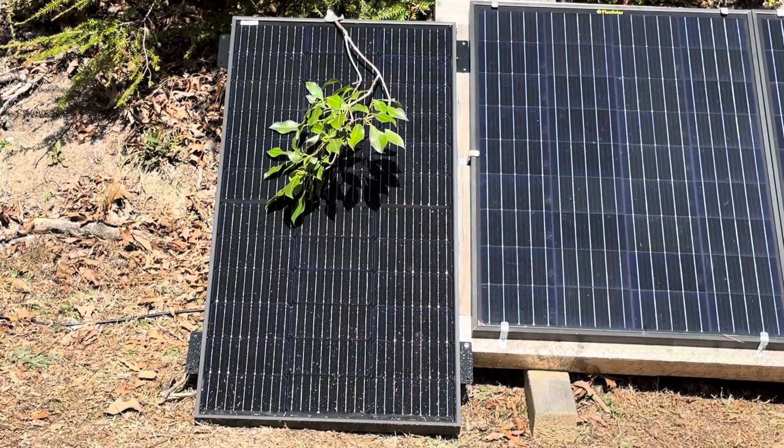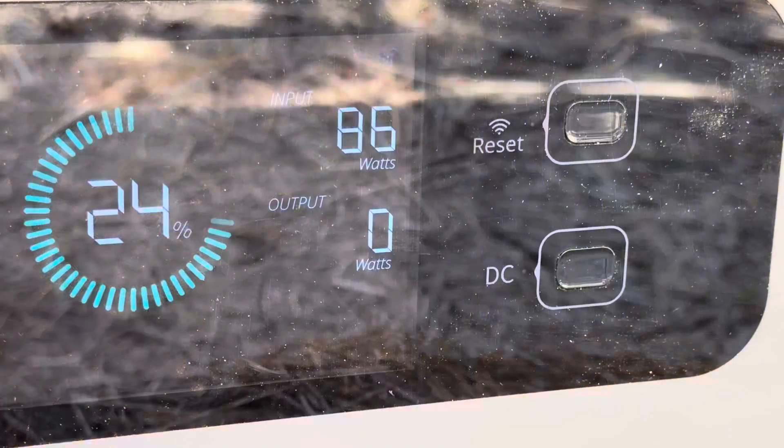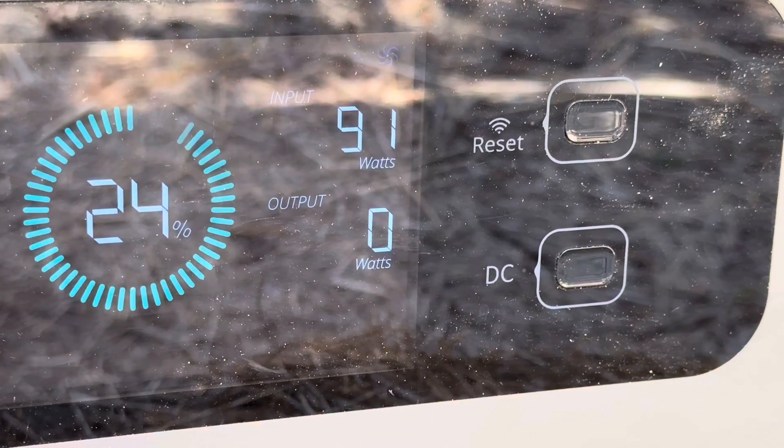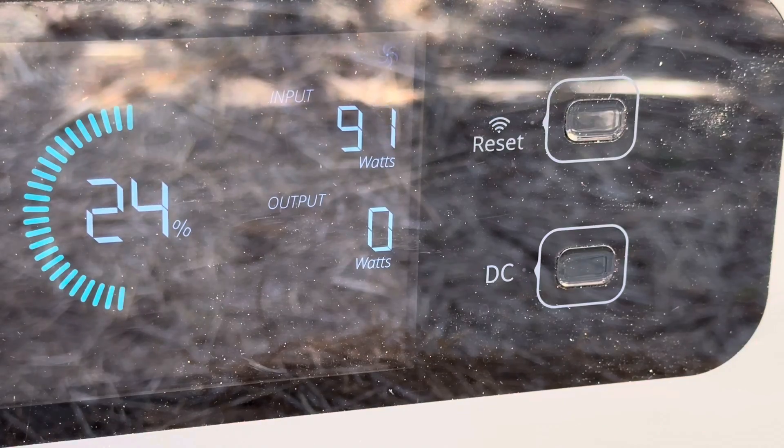Say your angry neighbor doesn't like your green energy, so he taped a tree limb to your panel in the middle of the night. Let's see if it still makes power like that. 86 watts... 89 watts... 91 watts with the tree limb on top of it. That's very impressive.